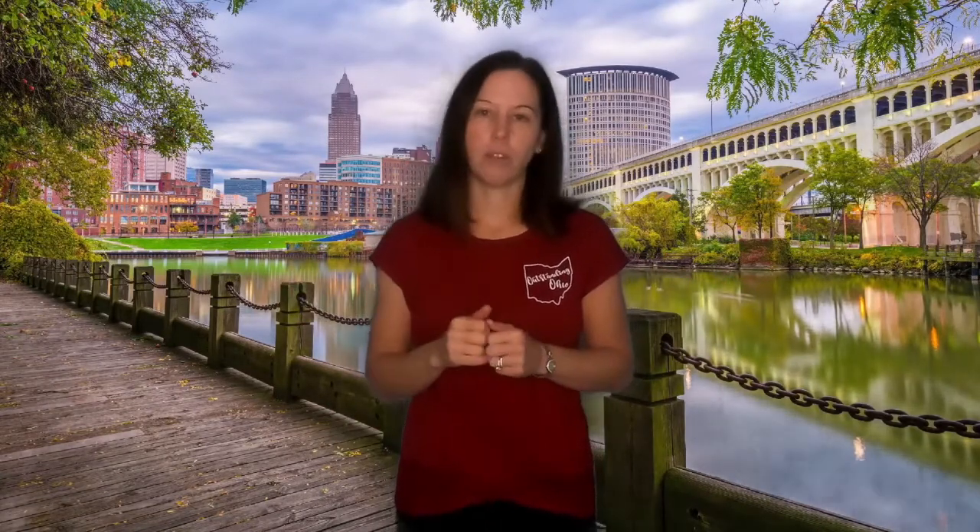If this is your first time to the channel and you want to know everything there is to know about living, working, eating, and hanging out in Northeast Ohio, make sure you hit the subscribe button and click the bell so you're notified every time I create a new video. If you're from Ohio and you want an opportunity to meet and engage with other Outstanding Ohioans, make sure you join our Facebook group at Outstanding Ohio.